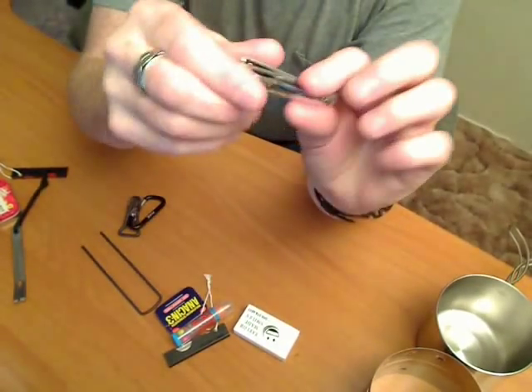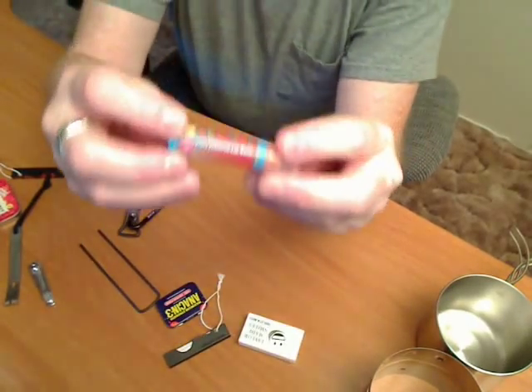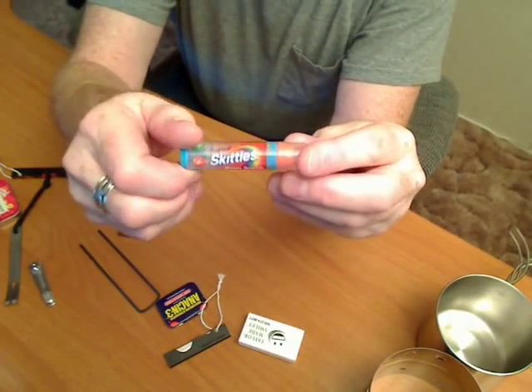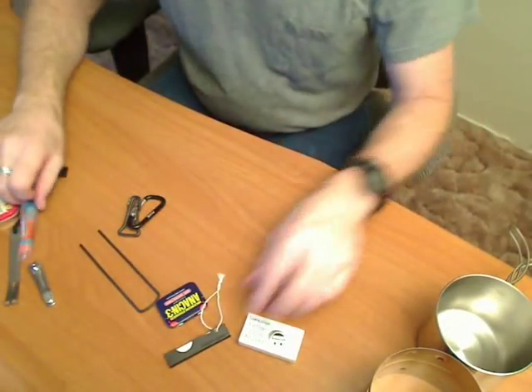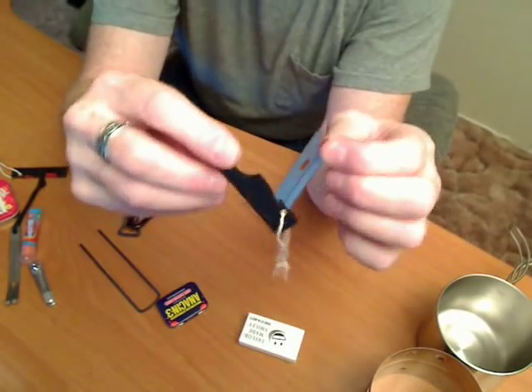Nail clippers. Chapstick. This is a little emergency razor blade knife.